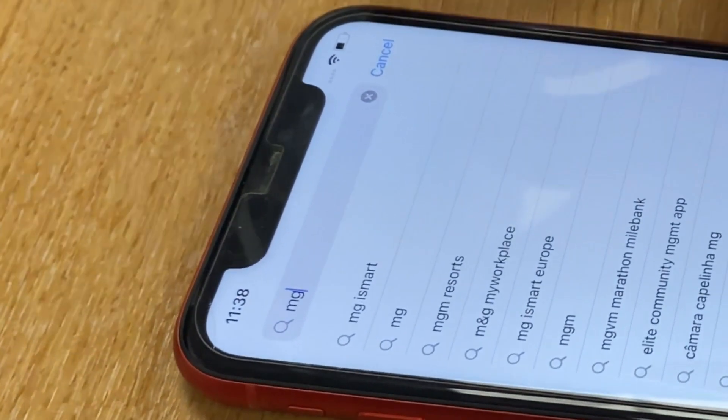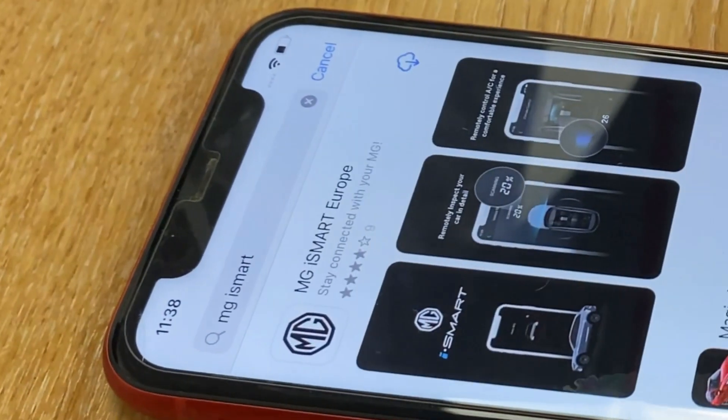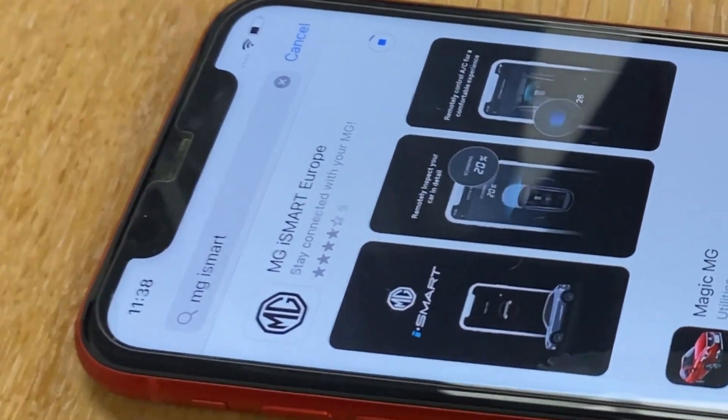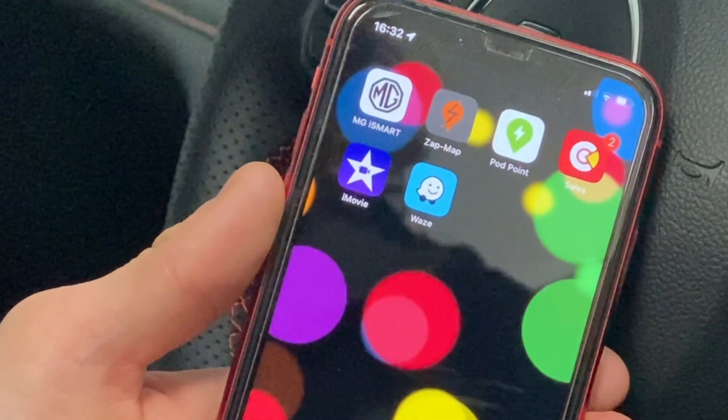The first thing we need to do is download the app from the app store on Apple phones or on Android — just go to the app store and download the MG iSmart app.